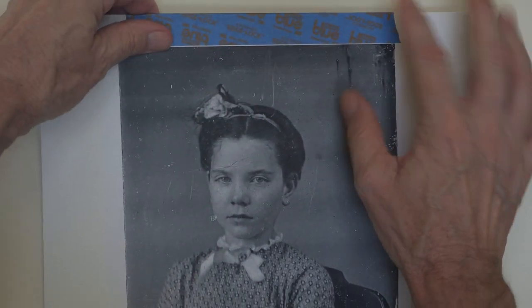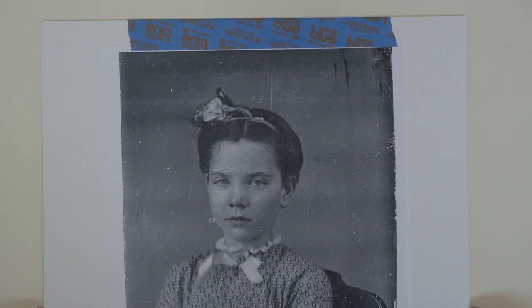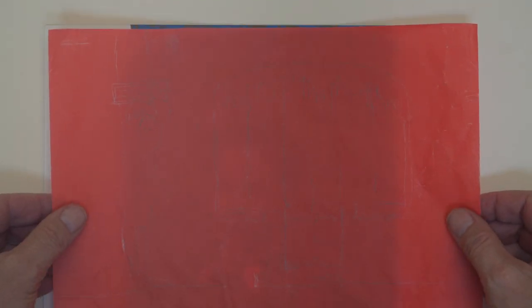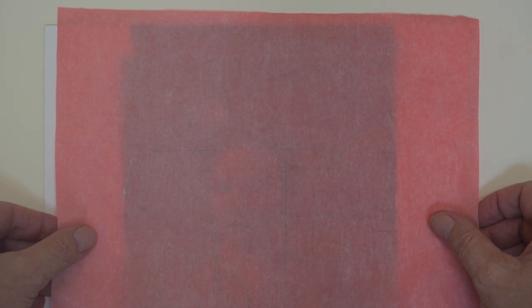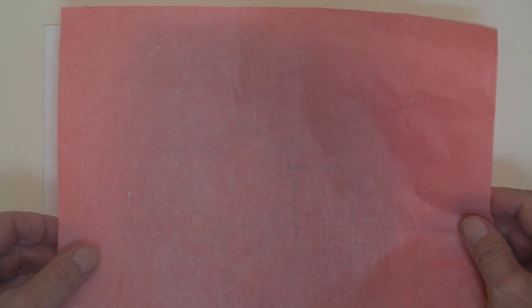It's important that the source image never shifts, so make sure that the hinge you're creating is well secured and will stand up to repeated lifting and dropping. Next, I'm going to place a sheet of the soral paper between the source image and the destination surface. The more intense or darker side goes face down. The dull side faces up.